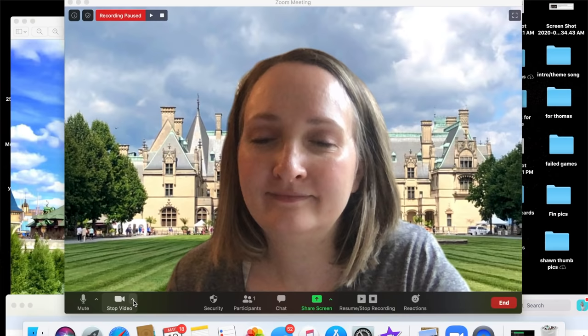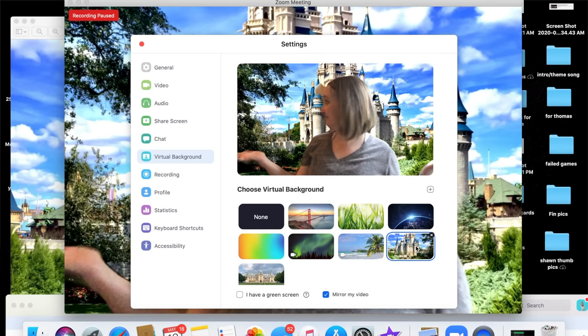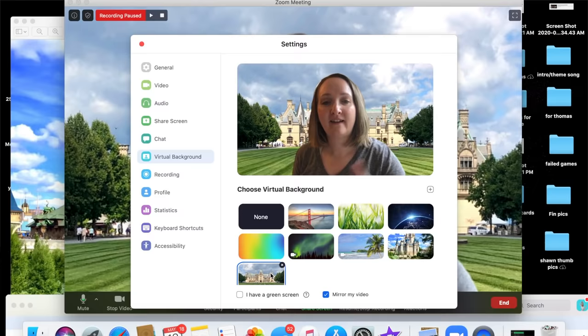Game number ten is called Where Am I? This is a great game if you'd like to teach geography or just want to have fun with your family and look back on memories of trips you've taken. Change your Zoom background using the virtual background feature — it's just a quick click of a button. You can upload pictures into Zoom and use them as your background. I'm going to leave some free Zoom backgrounds linked in the description box down below on my website. Your players will guess where in the world you are.